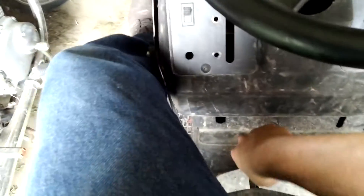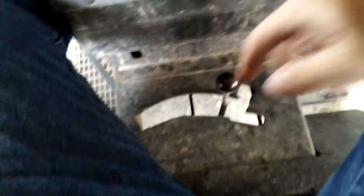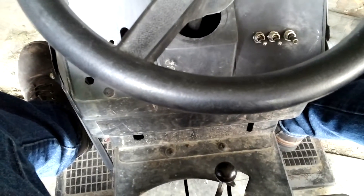First, when you start it, make sure you're in neutral — which depends on what kind of transmission you have. Mine's obviously all cut up and busted up. That's neutral. You want to make sure it's in neutral so you don't try to start it and have it crawl.